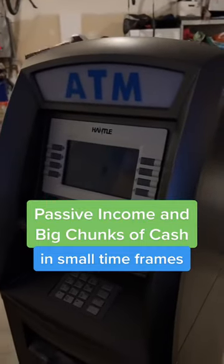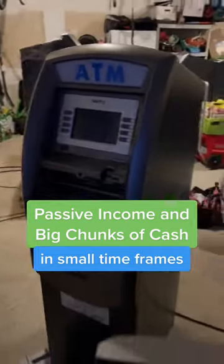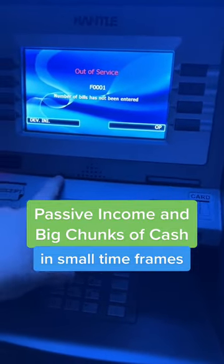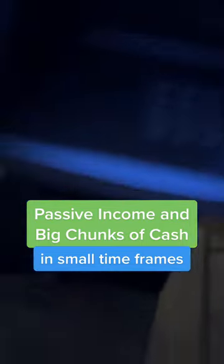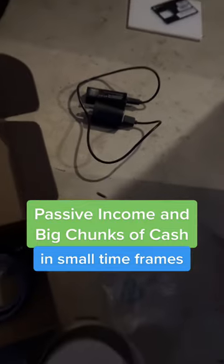I programmed this ATM for events we have this weekend. We removed it from an underperforming business and we're going to make it a mobile machine. I actually put in a wireless modem because it was using the customer's Wi-Fi via a Wi-Fi extender.